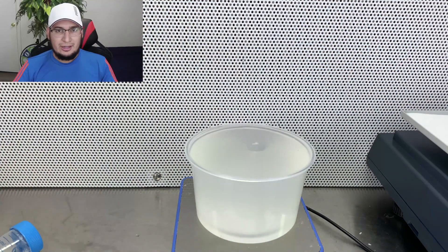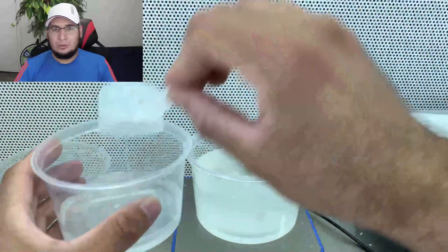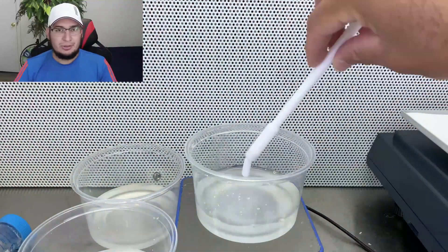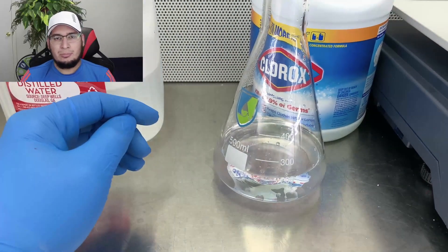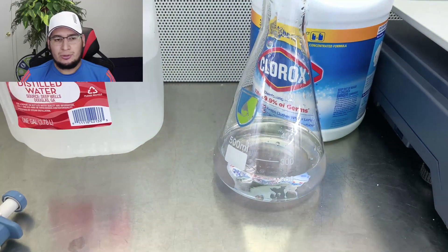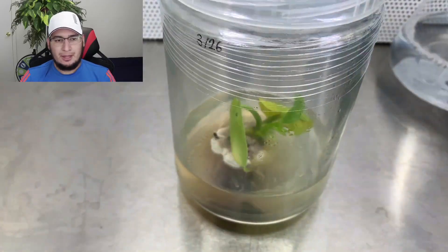That's okay, I will fix it later on. For now I just want to move it to new media so it doesn't contaminate even further, and I'll get that fixed later on. While the media is in the pressure cooker, I'm going to sterilize the plant using a 1% bleach solution and a few drops of dish detergent.